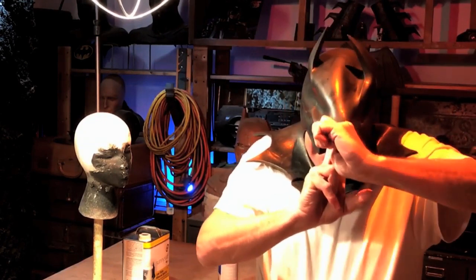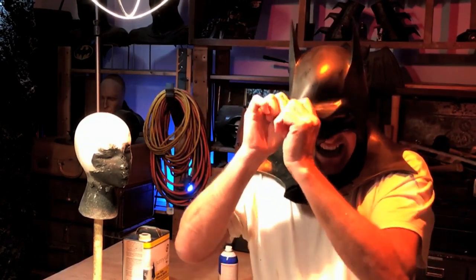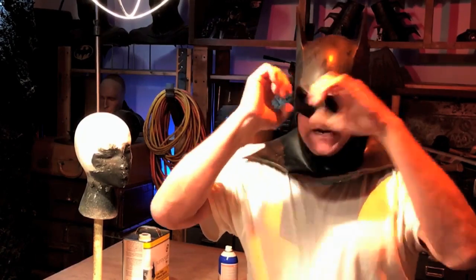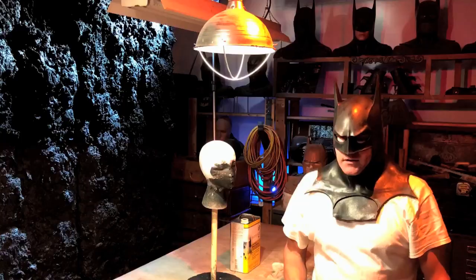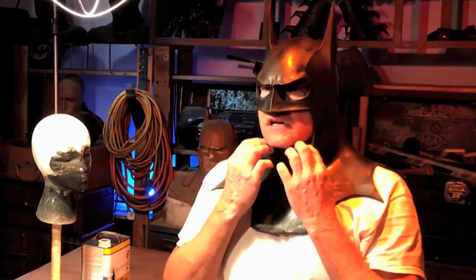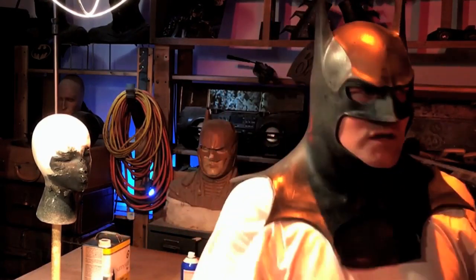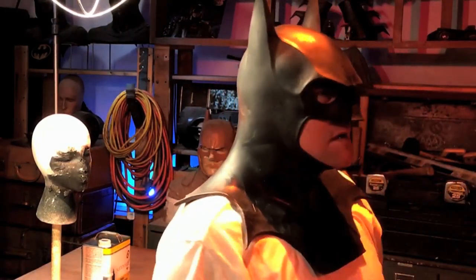I can go in there and cut the interior down so the eye insert goes less into my eyes, but I don't want to. I just want it to fit better. That feels good — it's not pushing on my neck. Still touching the bottom of my chin a little bit. Let me look in the mirror and see what I've got.